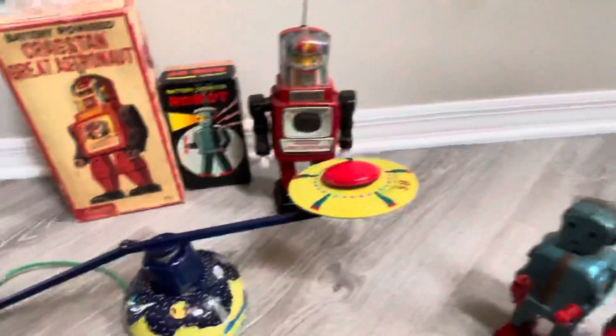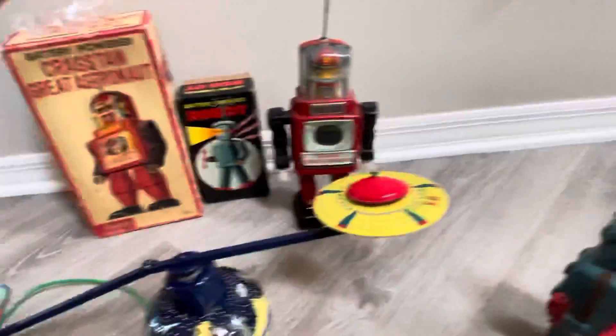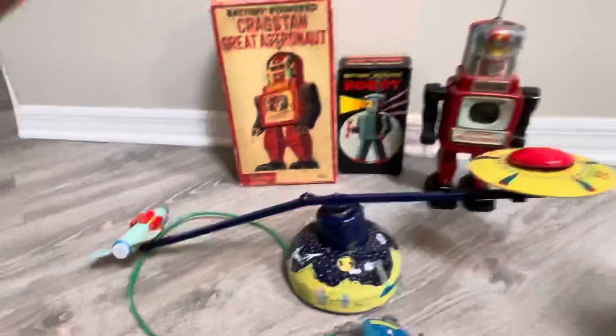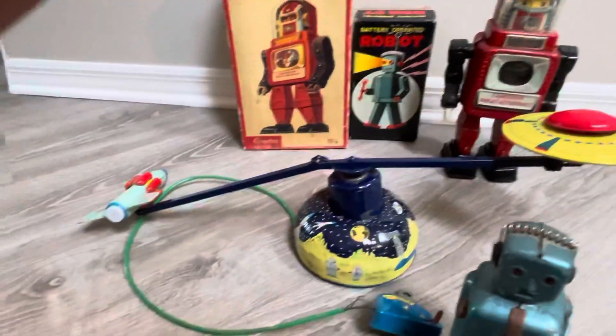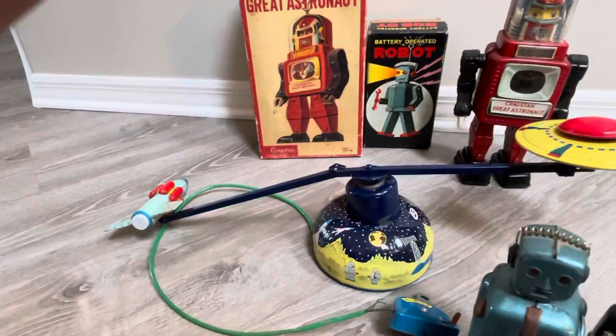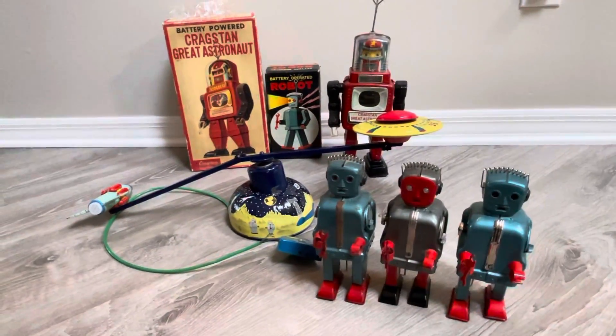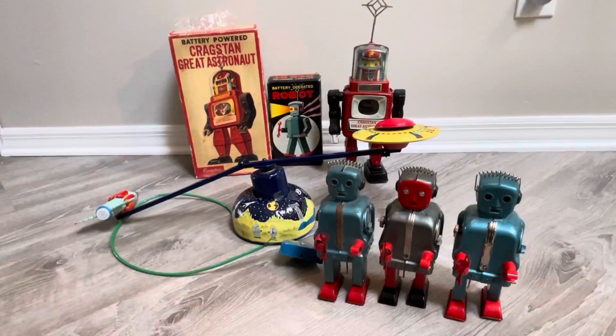And this is going to be the challenge for the Robot Hut — five toys total. Do you guys think that he can get these things perfect? I say yes. He does some amazing stuff. If anyone can repair these and bring them back to life, it will be John.